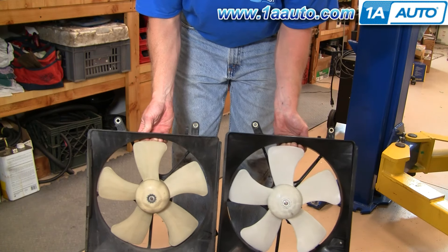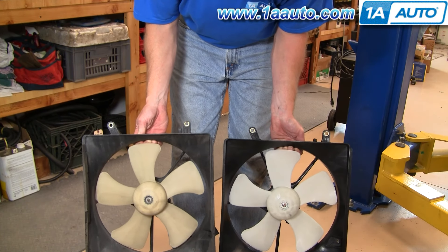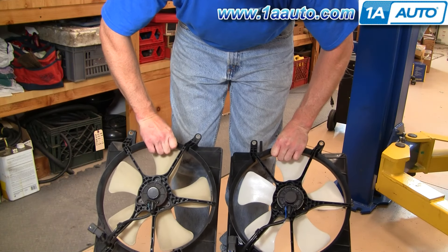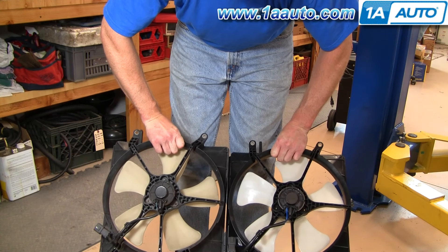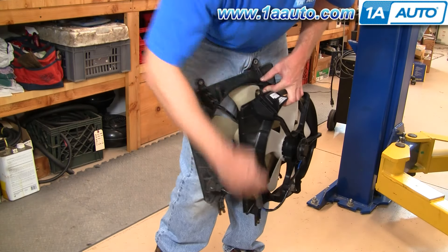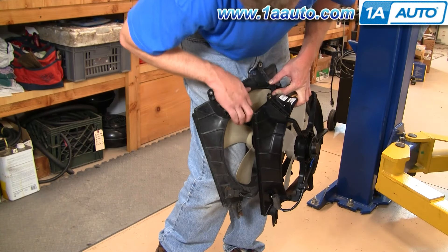So you can see here's the 1AAuto part. It's going to bolt in all the same, same dimensions. It's got all the same hookups and stuff, and everything's going to plug in. The plugs are exactly the same as well.